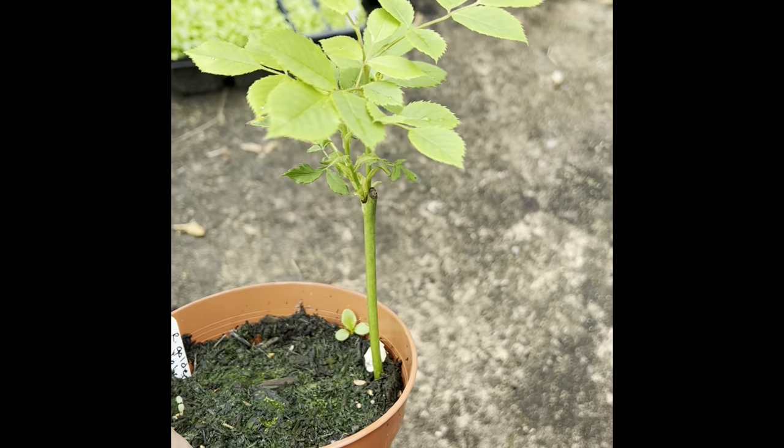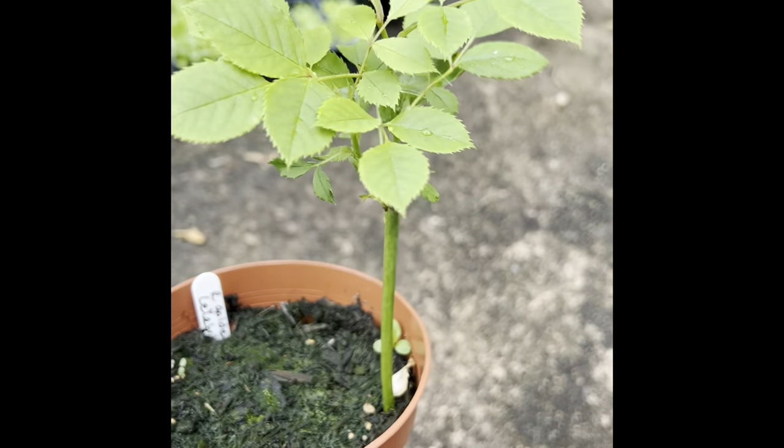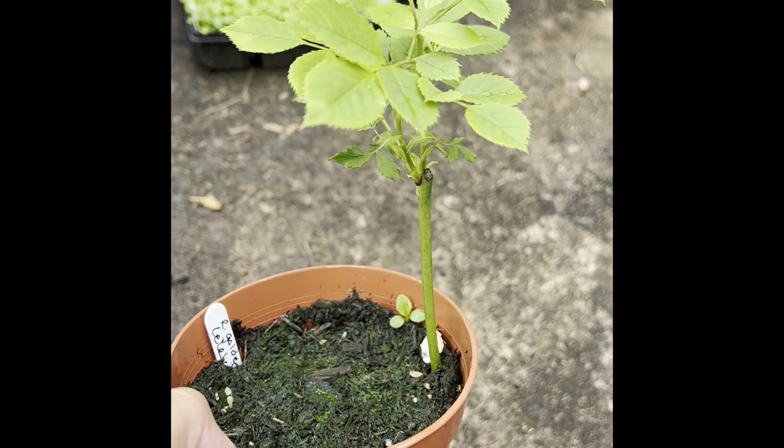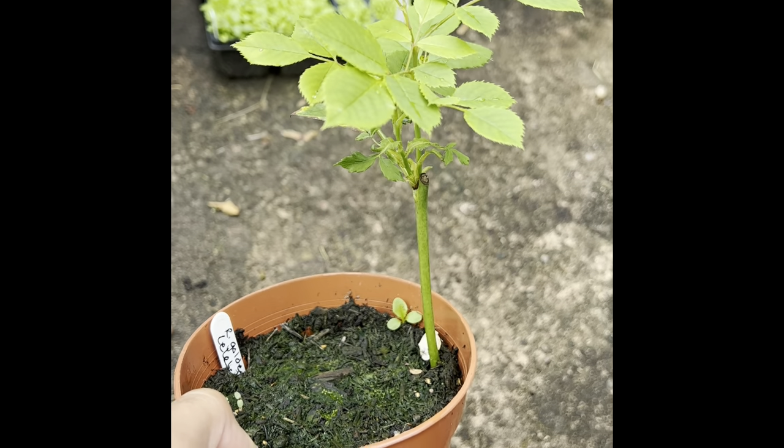Hi, welcome back to the channel. Thanks for joining me in another video. Today I'm going to be checking on my David Austin Golden Celebration rose cuttings that were taken at the end of May this year, and seeing if we've got any roots. Here we have my Golden Celebration David Austin rose cutting — this one was taken on the 31st of May this year.